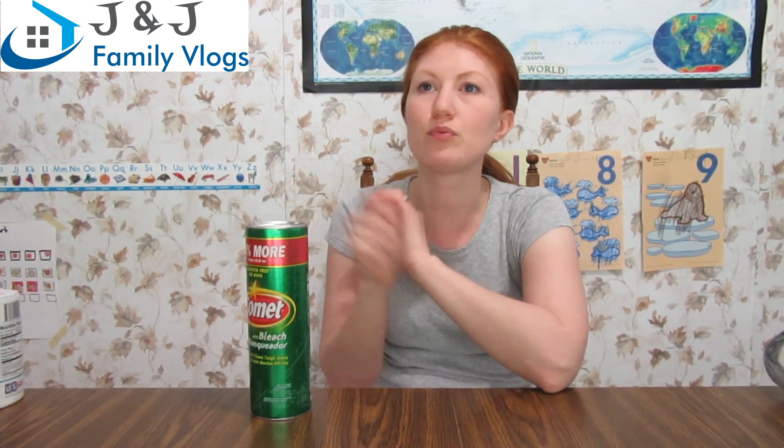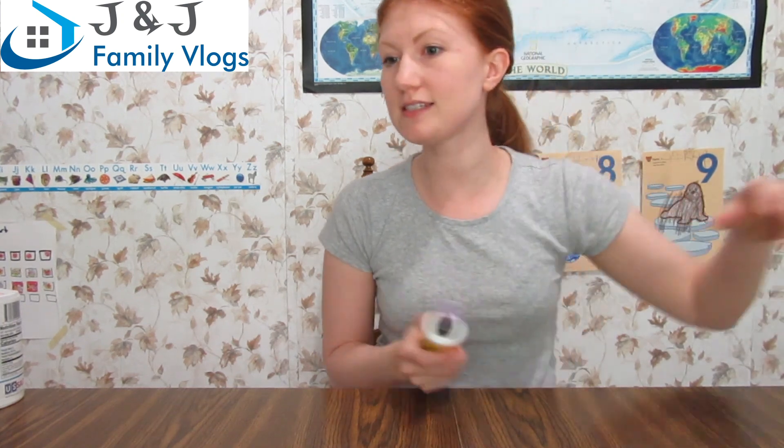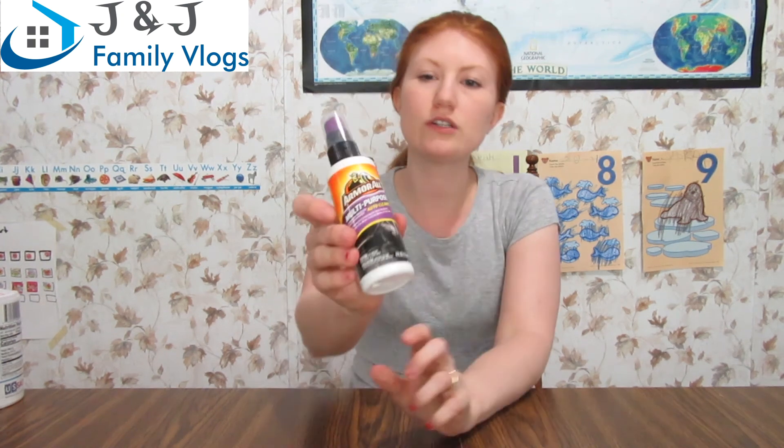I got some salt for science experiments and I got Comet with bleach. There are paint stains at the bottom of my white sink — acrylic paint from an art project, a big splash of blue. I've tried regular soap, Clorox bleach, scrub brushes, and Brillo pads and nothing has gotten it out. I'm going to try the Comet and I might do a video on it.